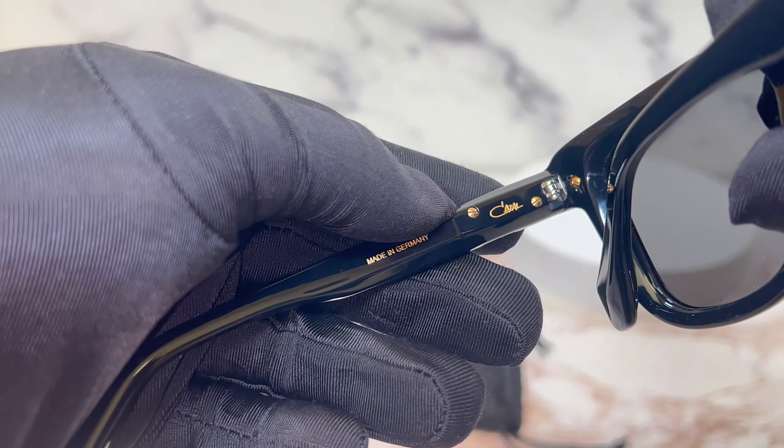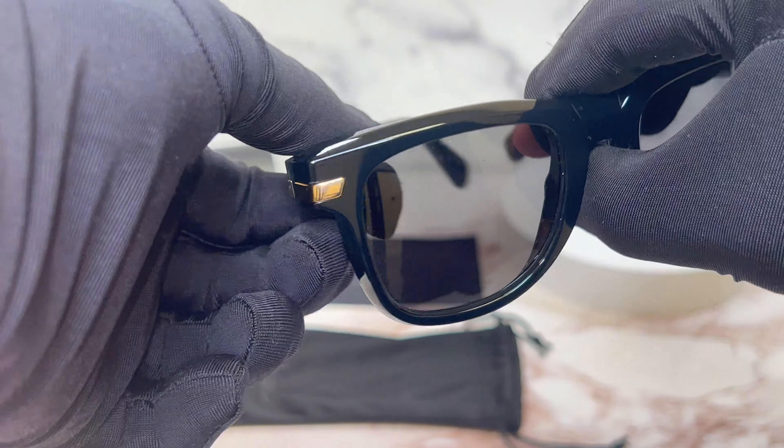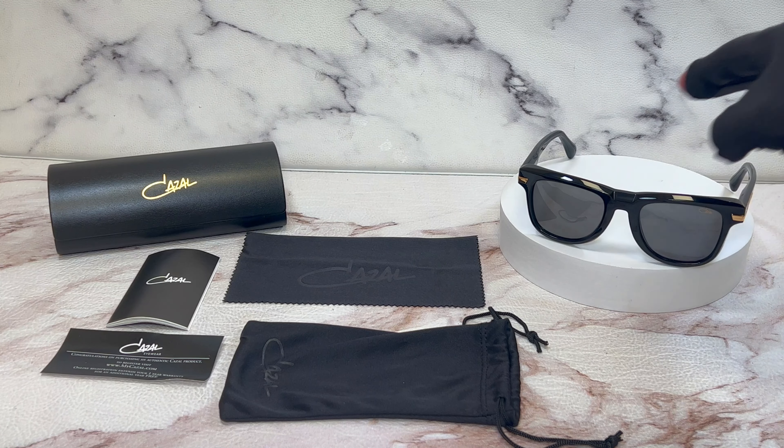On the left temple, you'll find that it's made in Germany and the Cazal logo.